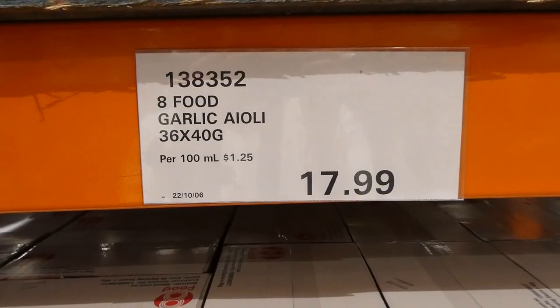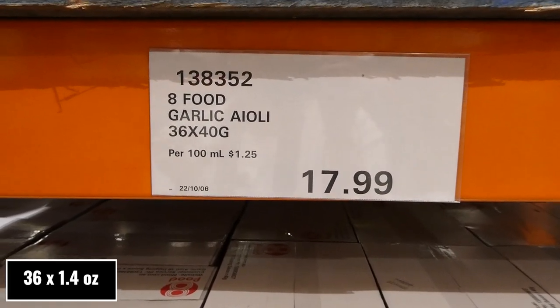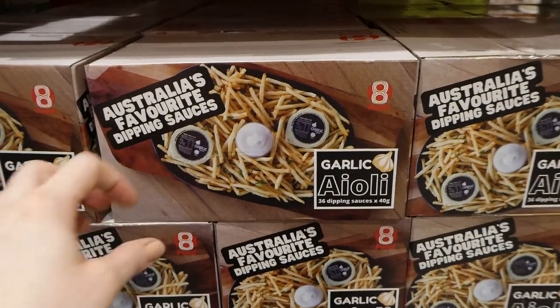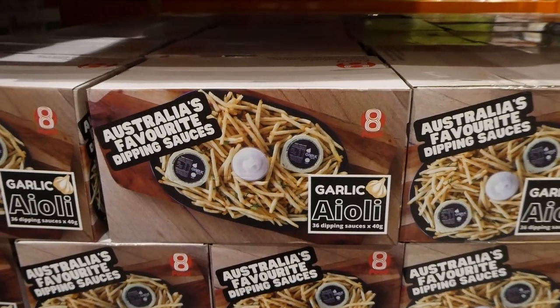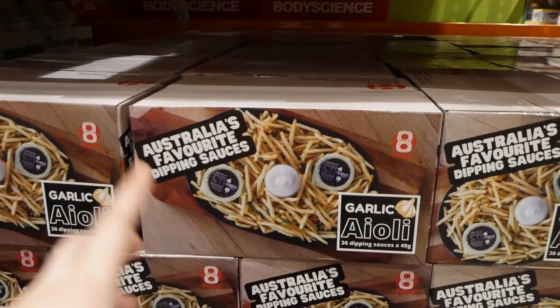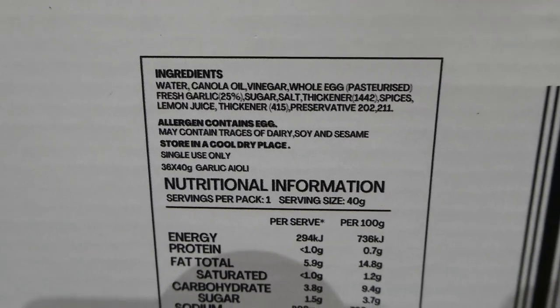8 Food Now now has garlic aioli — you get 36 of the 40-gram little containers for $18. As you can see in the picture, these are individual serving containers, which is so convenient especially if you have kids. My kids love dipping sauces and I'm forever using little containers to portion it out. So you get 36 of them for $18, which is really convenient.